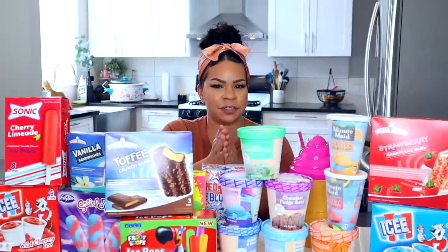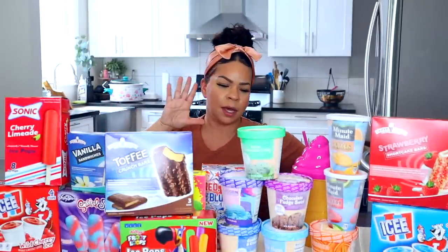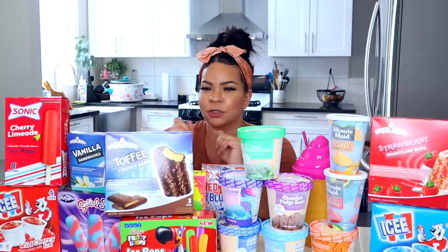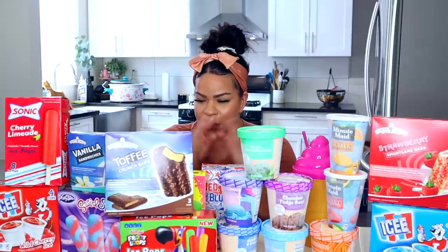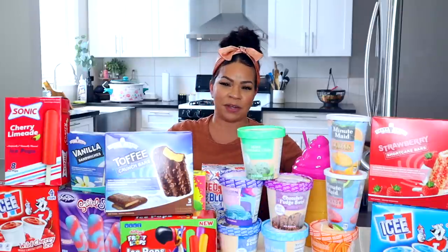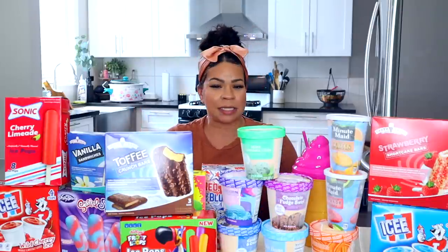Hey guys, it's Sarah. Welcome back to the channel. I hope you guys are all doing amazing. Today's video is going to be exciting because we are trying almost every single ice cream product that they have at Dollar Tree. I have two very giggly assistants that are going to help me taste test the ice cream.